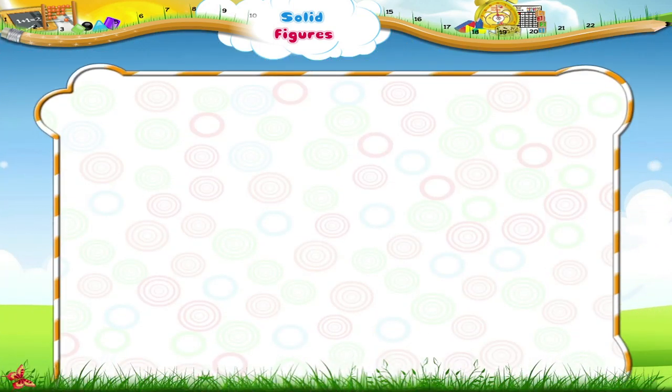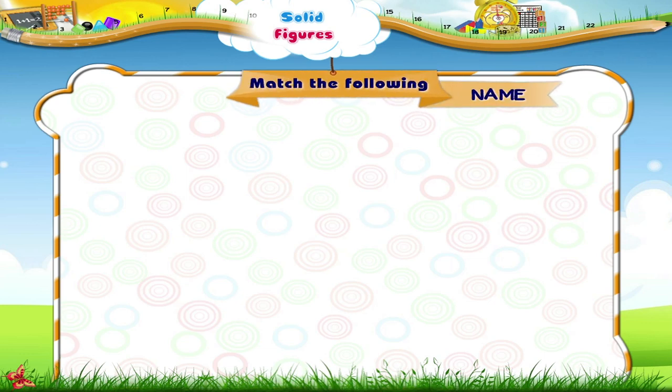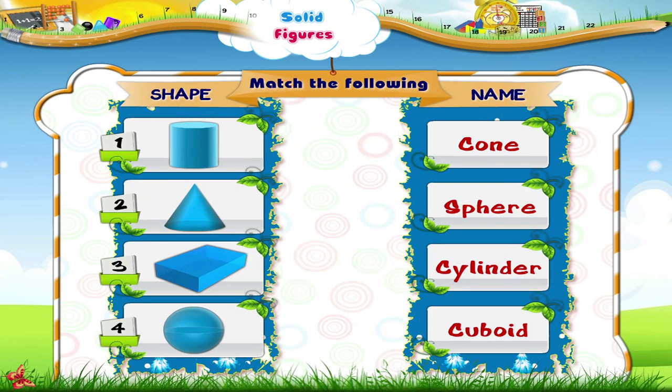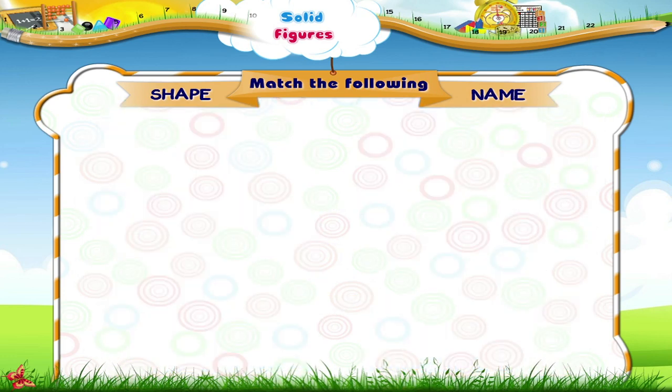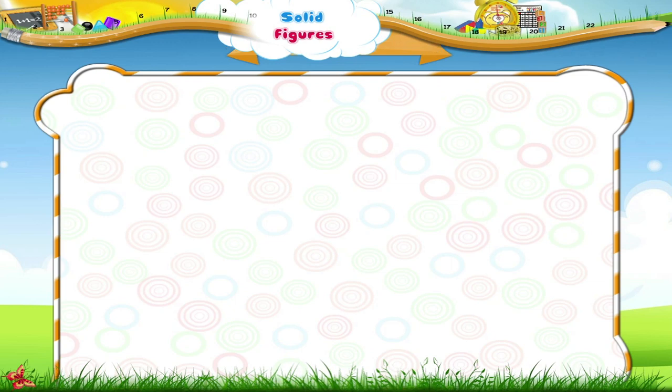It has the shape of a cylinder. Yes, it is a cone. The third one is a cuboid. And the fourth is a sphere.